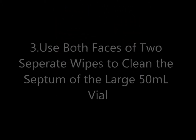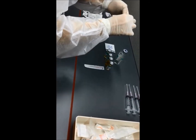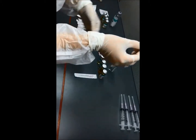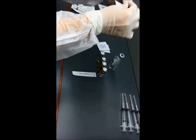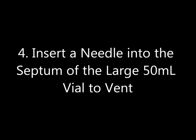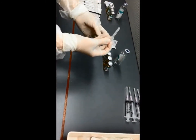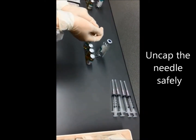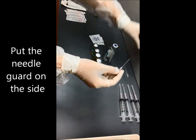Number three: use both faces of two separate wipes to clean the septum of the large 50 milliliter vial. Number four: insert a needle into the septum of the large 50 milliliter vial to vent, and cap the needle safely. Put the needle guard on the side.